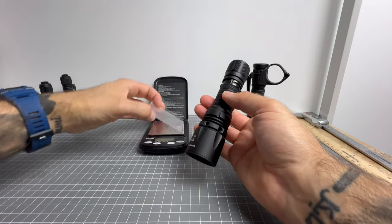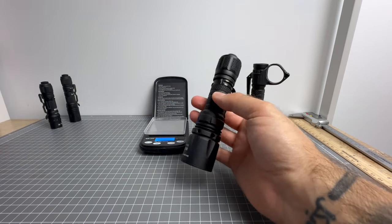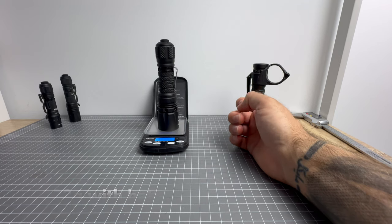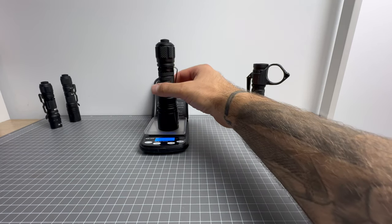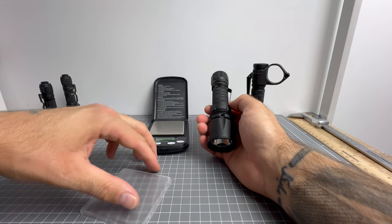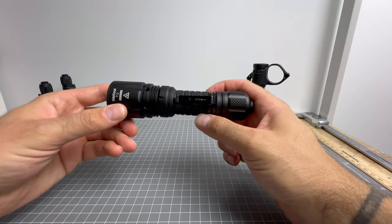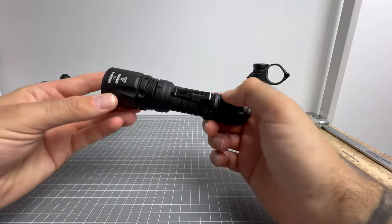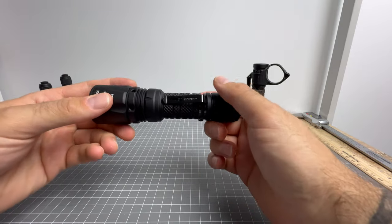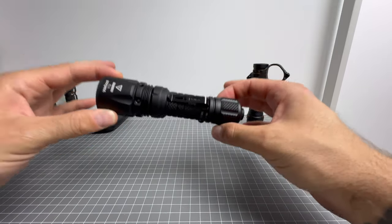With the 18650, this thing already weighs 223 grams. There is an inner sleeve or cylinder in here that I think adds to durability as well. So this is your designated programmable and multi-purpose light because of the three mode groups — so many options to use this in different scenarios: security, police, law enforcement, emergency services, bedside, hiking — this thing can really do it all.